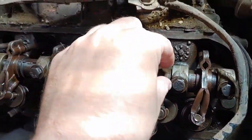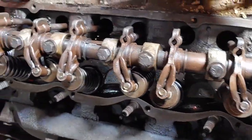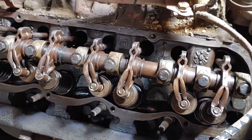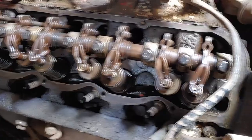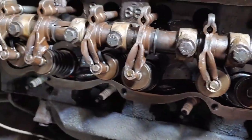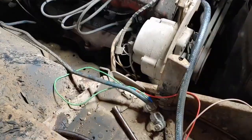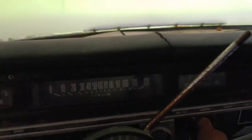25 foot-pounds is what I like to put them at — you see some discrepancies when you look around as to what they're supposed to be, but I wouldn't do them too tight. Valve cover back on. I've turned this over by hand watching to make sure all the rockers move like they're supposed to. All right, everything's back together — going to grab a battery and see what she sounds like. Pulling a little choke on it since it's a little cool out tonight.